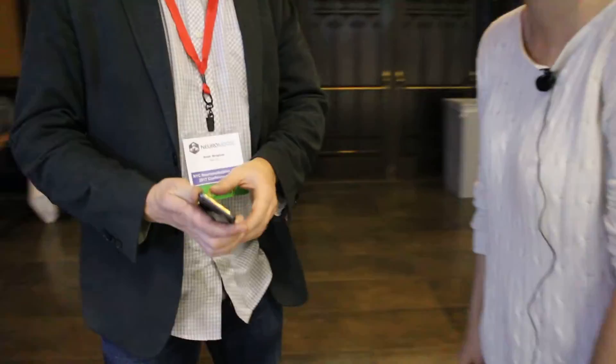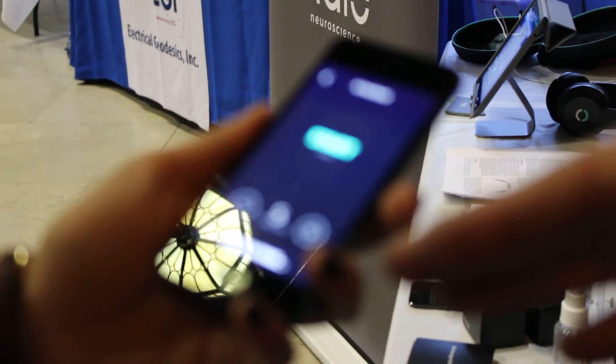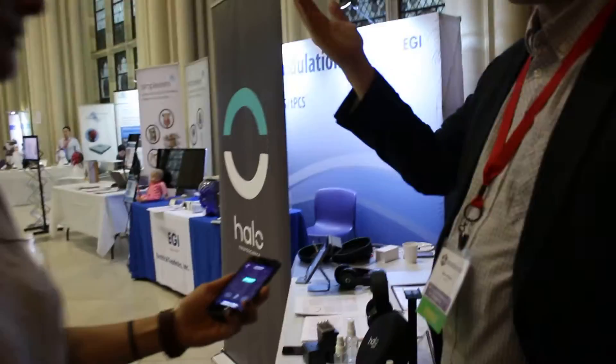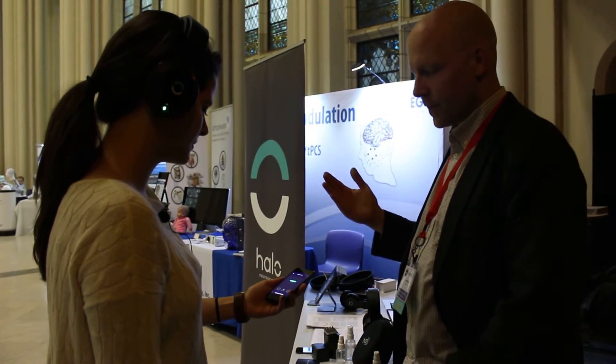So we're in the app right now, and it's already detected that it's on your head and making great contact. What you have dialed up here is your motor cortex — different parts control different parts of your body. This is a stimulation routed to the parts responsible for your hands and fingers.